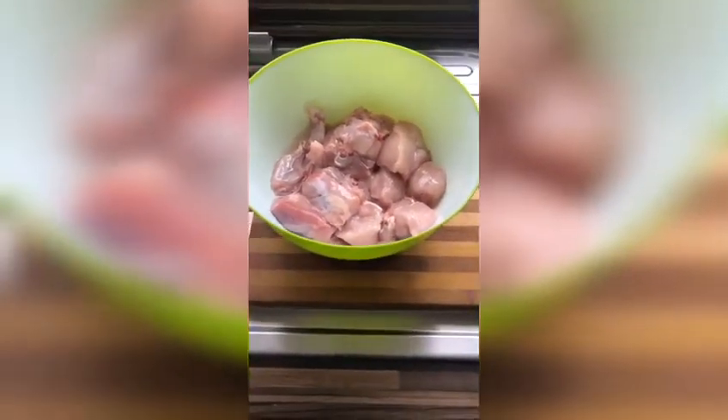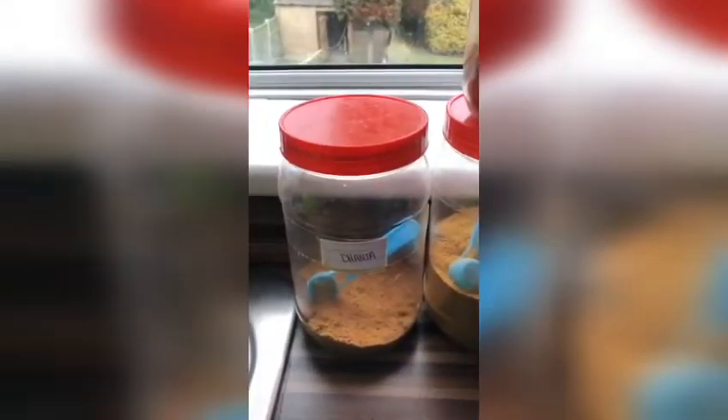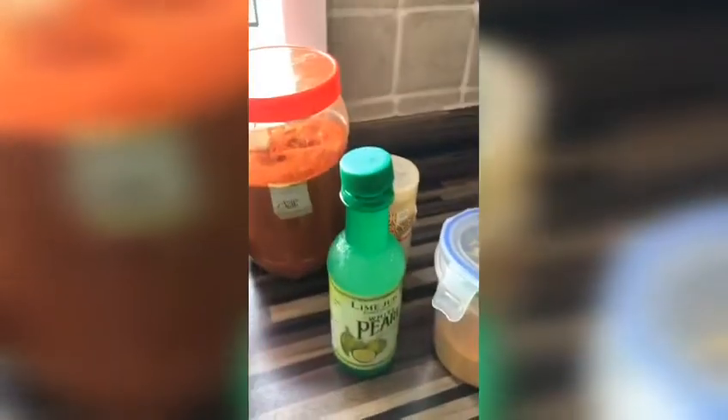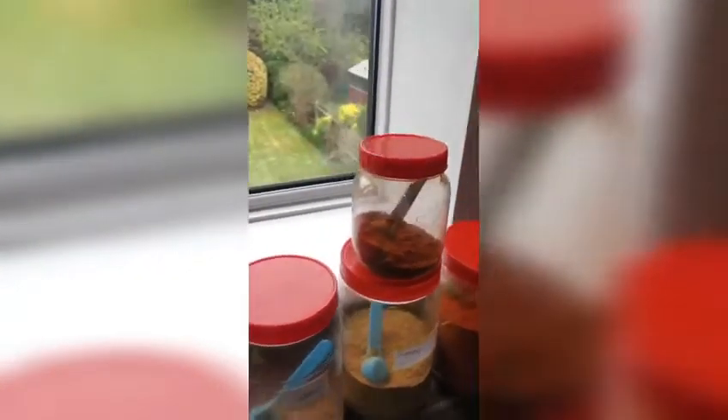The first step is to prepare your chicken and the marination. So here's the chicken, all lovely and cut. This is what I'm going to use for the marination: Donia, cumin, chilli, turmeric, lemon, paprika, and also salt.